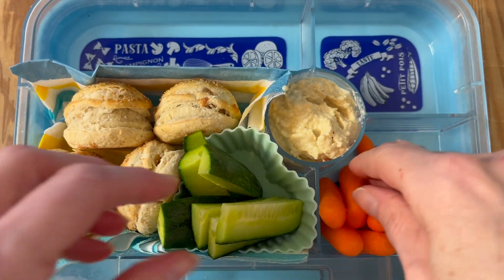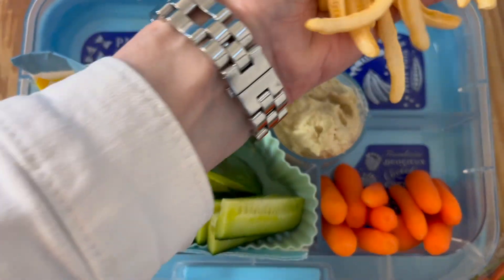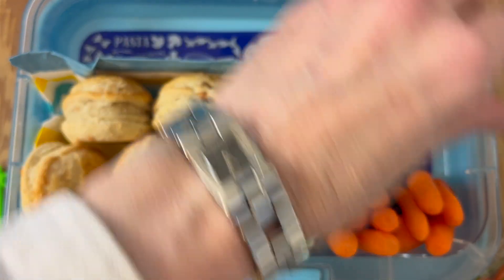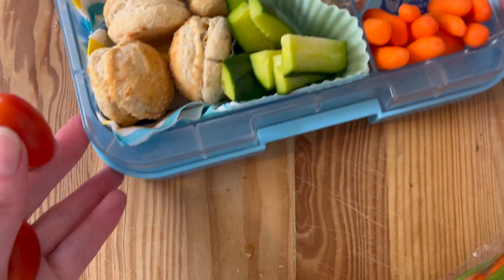A handful of French fries or some snack of your choice — and this is the beauty of these compartment lunchboxes: you don't have to have a full bag, you can just have a handful.